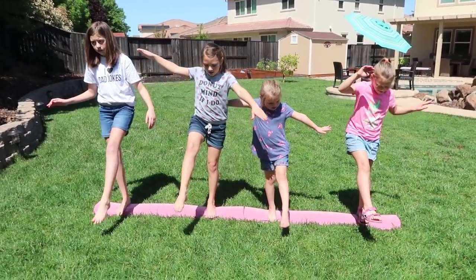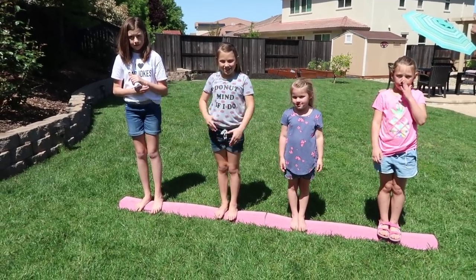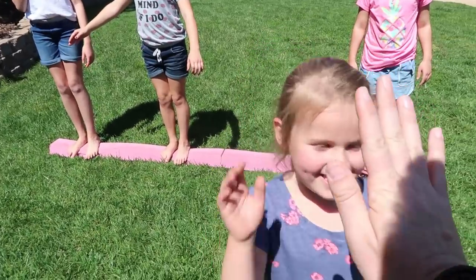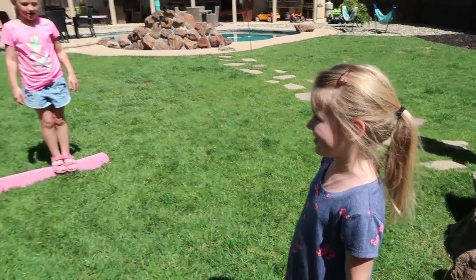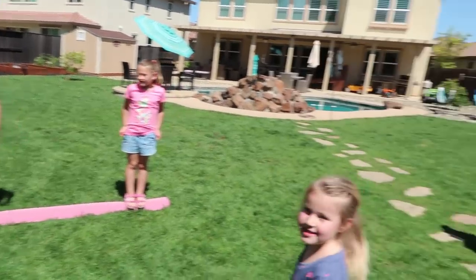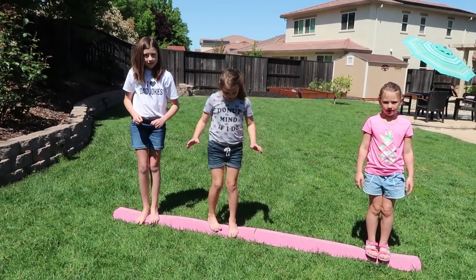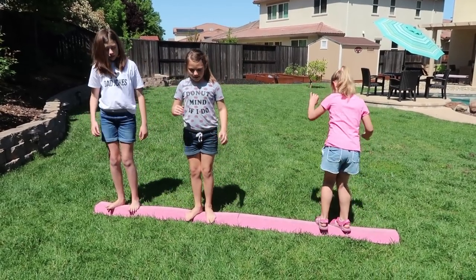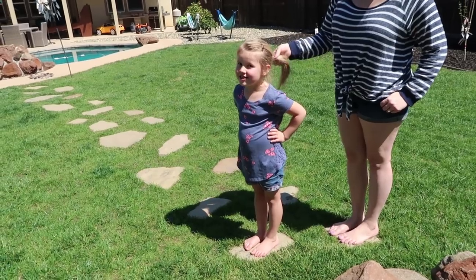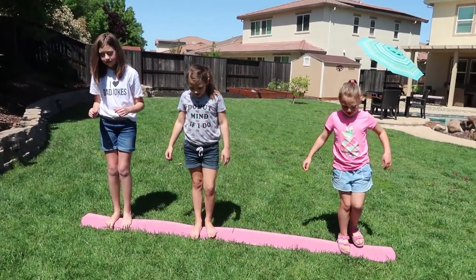Simon Says one foot up — you gotta balance, that's the trick! Simon Says — don't fall off. Simon Says close your eyes. Gretchen, you're out — come on over, you get to make up the next one. Simon Says jump on one foot! Simon Says spin all the way around one time — go ahead, all the way around. Simon Says jump on one foot three times — ready, set, go!